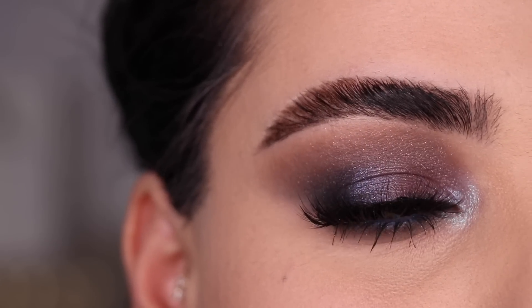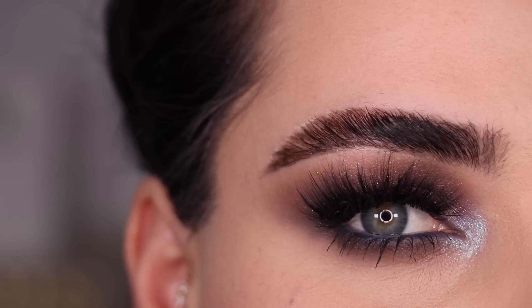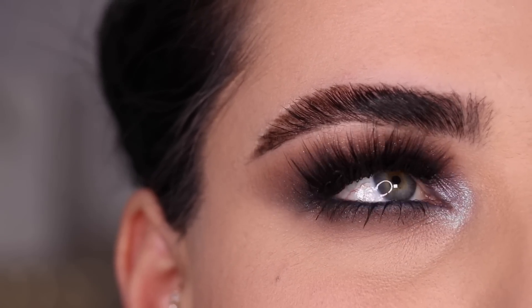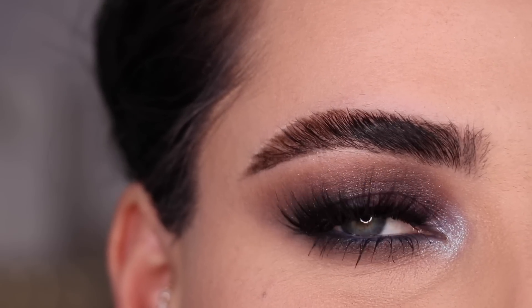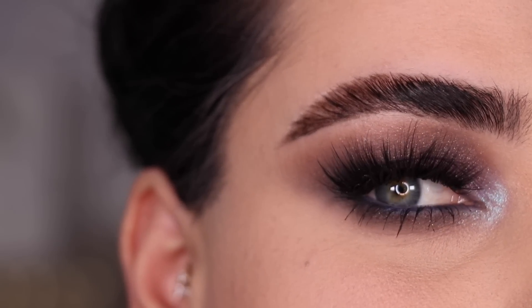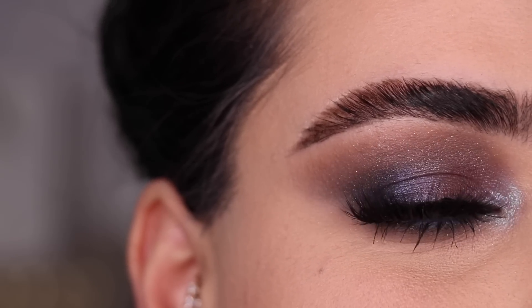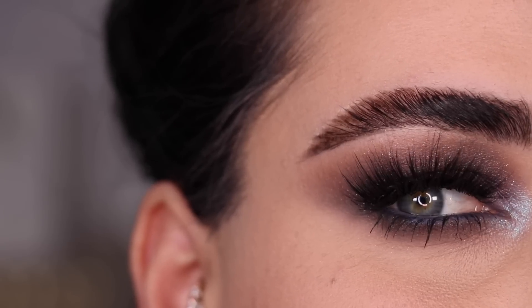I absolutely love how dramatic this is. I didn't go crazy with the sparkle because I have four other looks to go crazy with the sparkle — I wanted to use the colors I'm not as excited about first so I can have a lot of fun in later looks. I still think this turned out quite nice. It's a very cute smokey eye with some shimmer and a really nice fun pop in the inner corner.